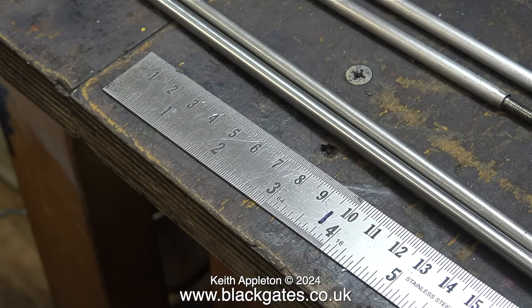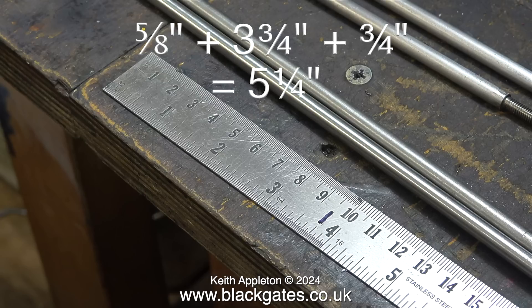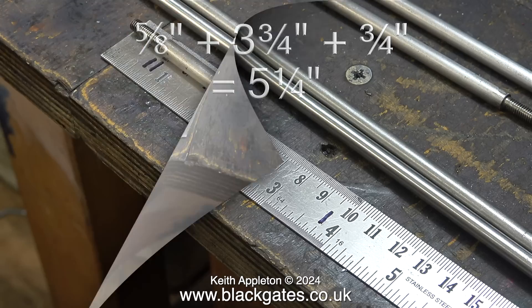Please note that the dimensions and fixings for a miniature locomotive are usually in imperial, which is fine for me — that's what I was taught at school. So I can easily add the dimensions together: 5 eighths plus 3 and 3 quarters plus 3 quarters equals 5 and 1 quarter of an inch.